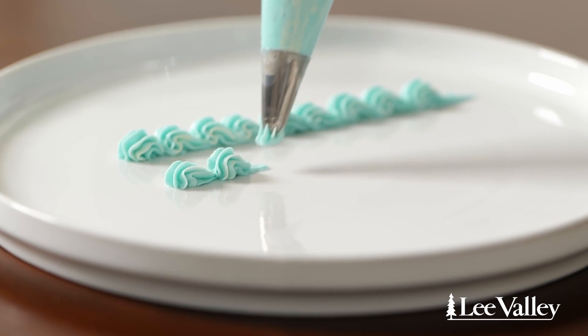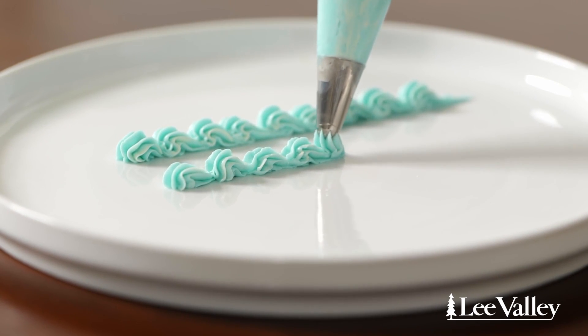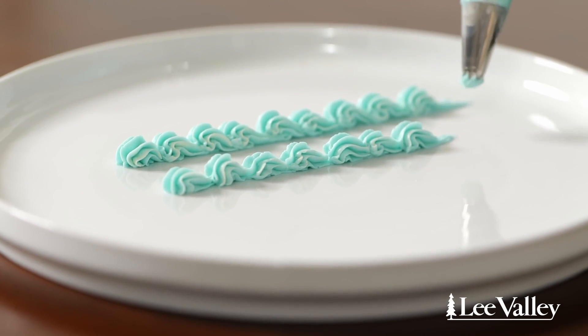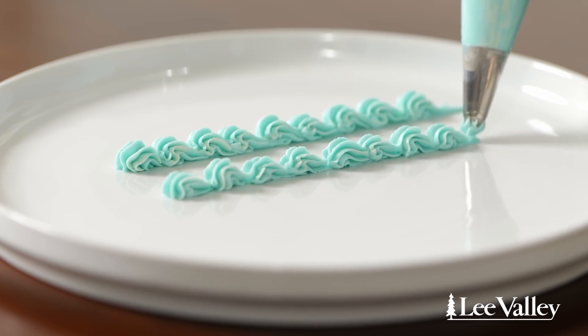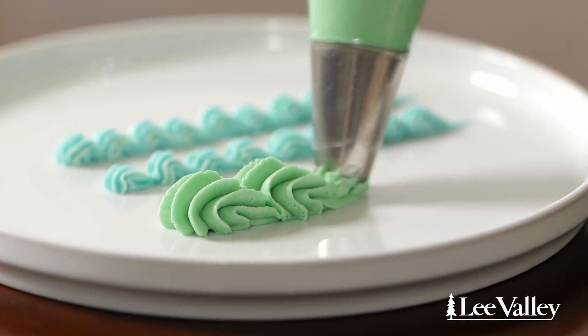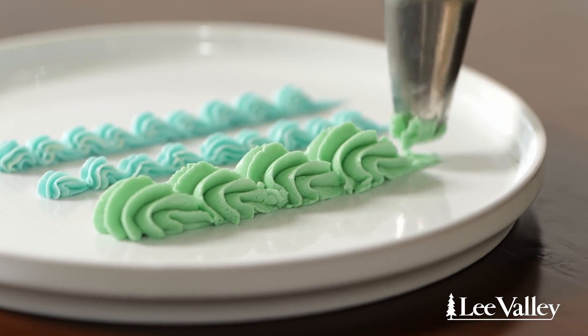The next technique is a shell border, and this is a really beautiful way to finish a cake or the edge of any baked good. The way you create a shell border is you start with a stamp or kiss shape, then you lift and drag towards yourself, and you do that repeatedly, overlapping onto the dragged portion. You can use any tip you want for this effect — star, plain — it's really up to you. Choose your own adventure.